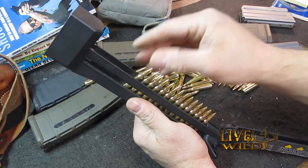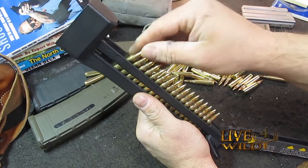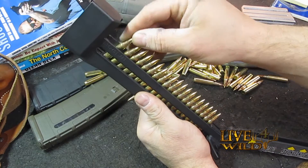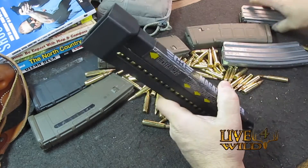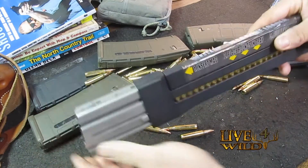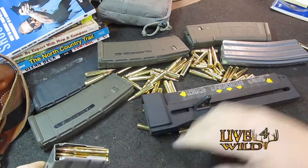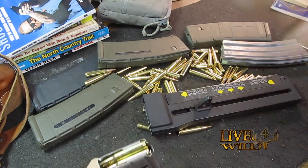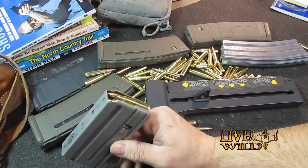Just like so, almost there — works real nice. Close it up, grab your mag, slide it in like so. There you go. Kind of awkward on camera — usually I do them straight down. They work real good, just trying to get it all on film.